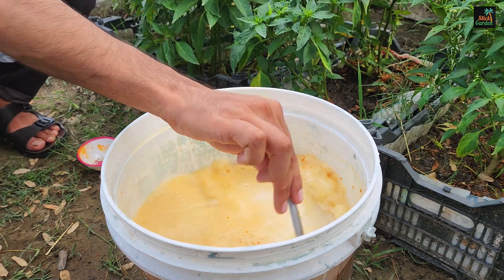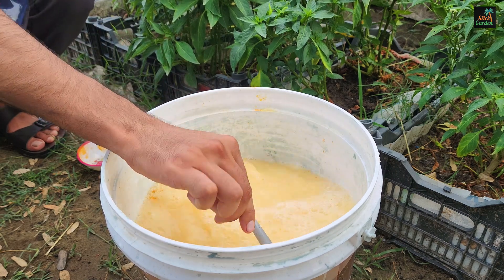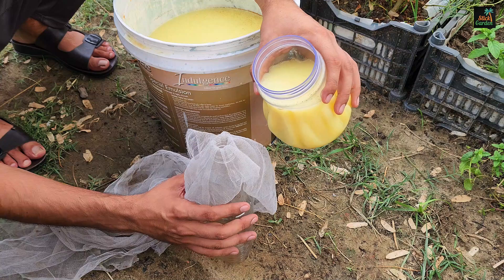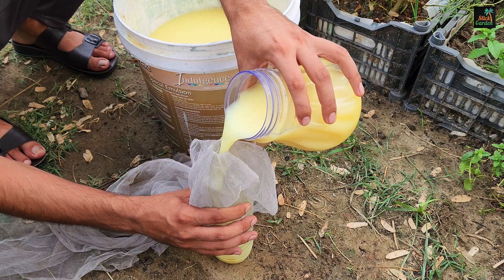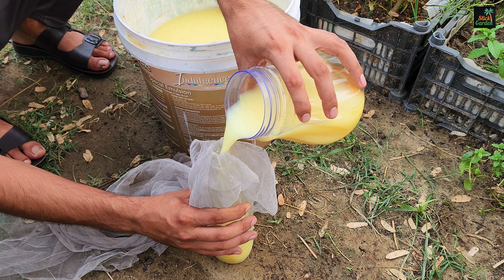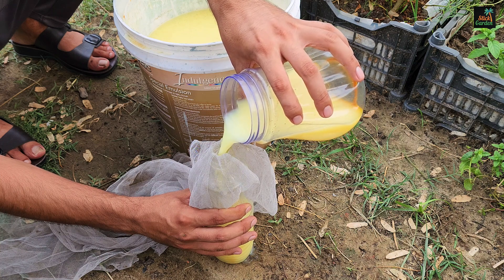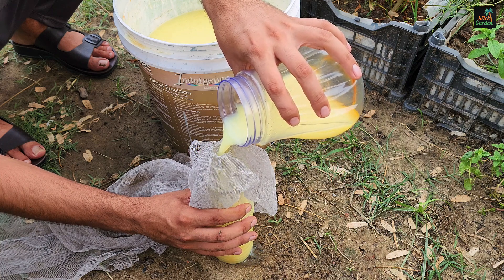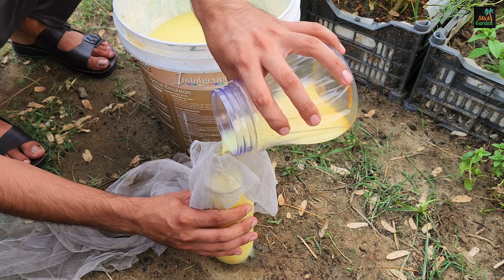Pour the solution into a spray bottle and thoroughly mix it to ensure that the turmeric is evenly distributed. Once the mixture is well blended, strain it to remove any undissolved turmeric particles. This step is crucial as it prevents your spray bottle from clogging. You can use a fine mesh strainer or a piece of cheesecloth for this purpose. After straining, pour the solution into a spray bottle.